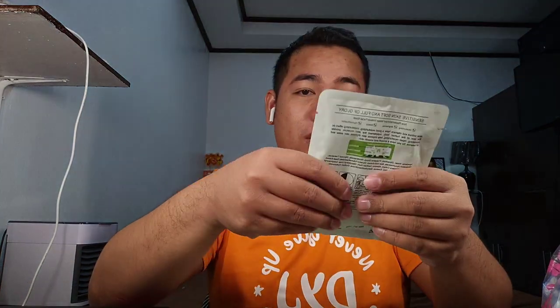Nakapag-apply na tayo ng toner, so let's try the mask. It's also better if you refrigerate it — not in the freezer, just in the ref. Sticky siya and matubig siya actually. So let's put the facial mask.